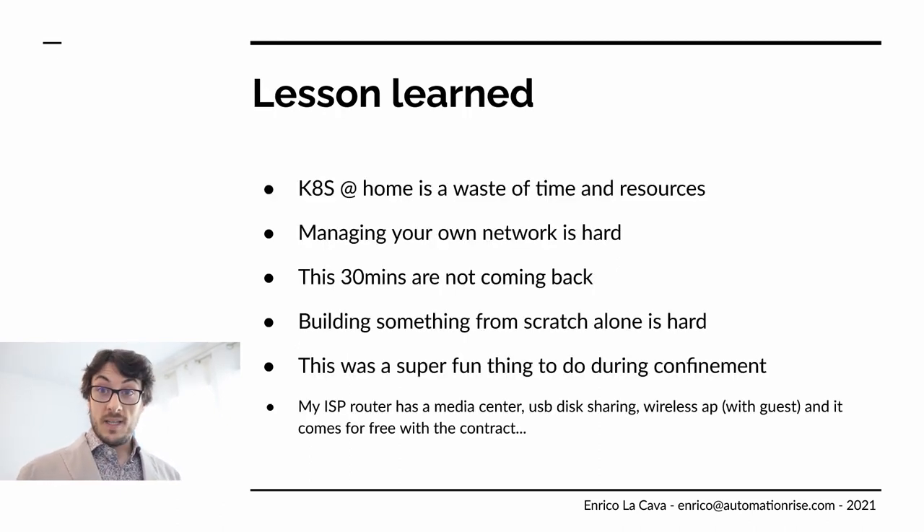To wrap this up: running Kubernetes at home is a complete waste of time and resources. Managing your network is very, very hard — way more than I expected. But the biggest thing I found was that this was the first time I worked from A to Z on a project completely alone. I'm very used to working in a team, and every time I hit a barrier or had to make a decision, I was completely alone. That was way harder. So the biggest lesson learned is about teamwork — having somebody you can count on when you build your stuff. It was a super fun thing to do during confinement, though I truly hope I don't have that much free time again.